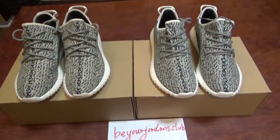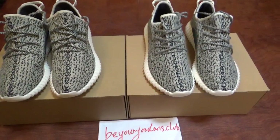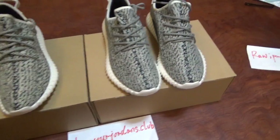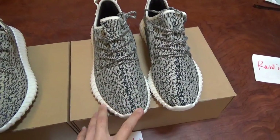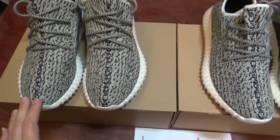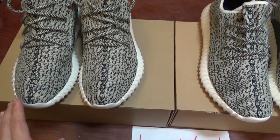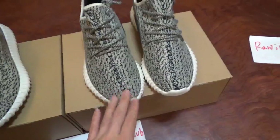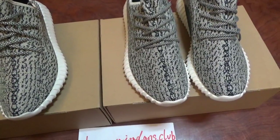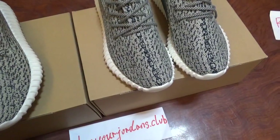Hello everyone, I'm from Your General Stock Club. Today you can check two pairs of Yeezy Boost 350 Turtle Dove here. One pair is the last version and the other pair is the final version. The final version is item 2011 on our website, and this is the last version on our website. I'm just making a short video for comparison of these two pairs.